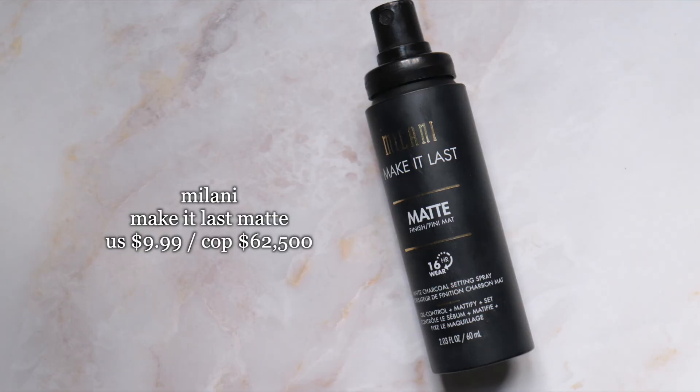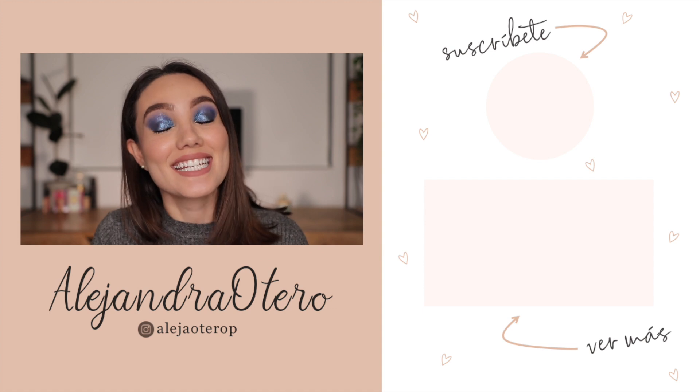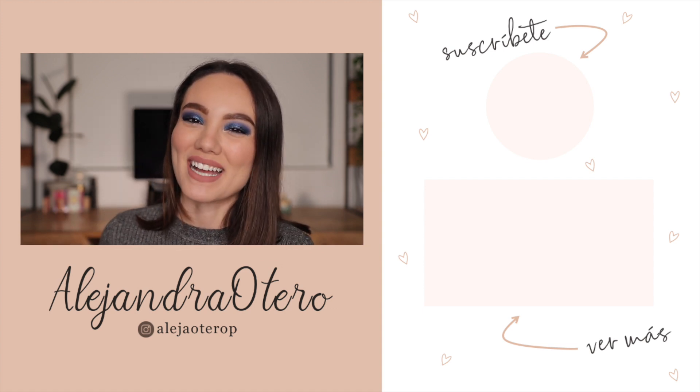I'm setting everything with the Milani Make It Last in the matte version, and that's everything! This is the completed look. I was a little scared at first with those blue pigments but I really liked how it turned out. I hope you liked it too! All the products and shades are listed in the description box. Leave any questions in the comments — happy New Year, and I'll see you in the next one!